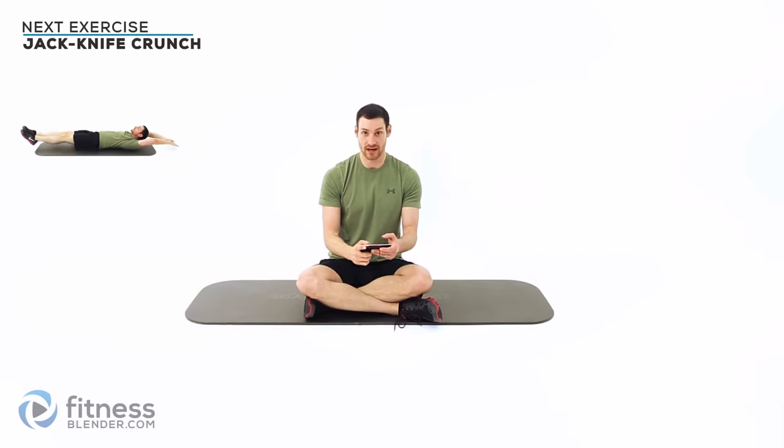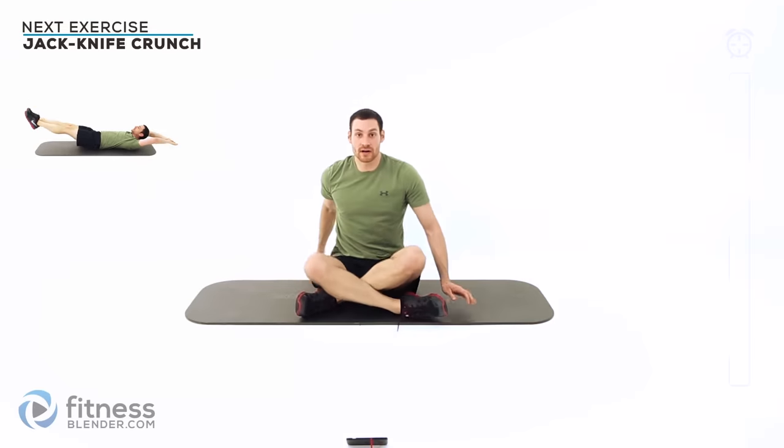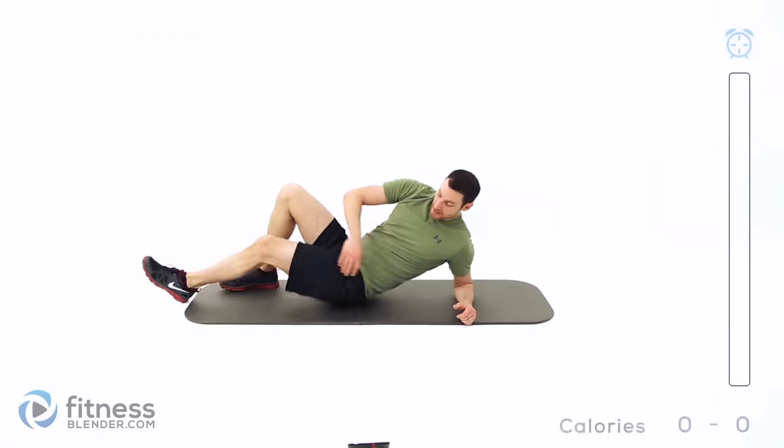Okay guys, let's get ready. We're going to be doing groups of two exercises in an ABAB format, 20 seconds on, 10 seconds off. Our first group is going to be a jackknife crunch and a side hip raise on the left side only. We'll be doing the right side for the next group. I'm going to get my timer started.